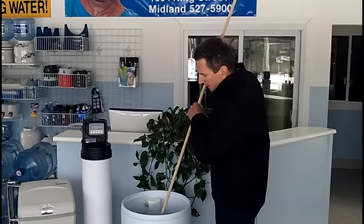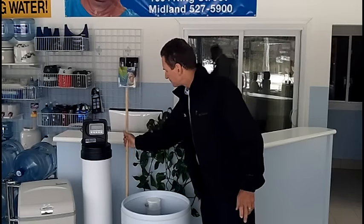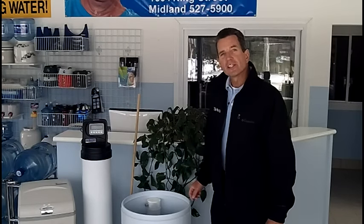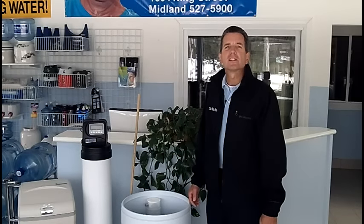The next day, grab your stick and poke around in there some more to loosen up more of that salt. Then press the regeneration button and let it go through the process again. You may need to do that two or three days in a row to get rid of that salt clog.